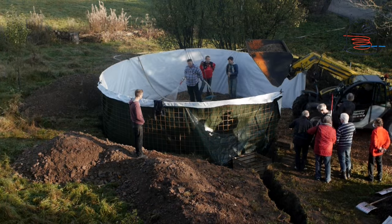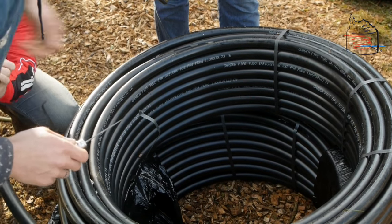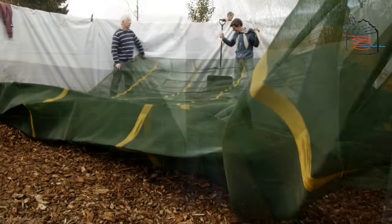Within this 7 meter wide biomiler, we used 3 times 200 meters of hose. Put a small layer of wood chips over the tubing, followed by a water-porous sheet, which will make it easier to later remove the tubing from the resulting compost.